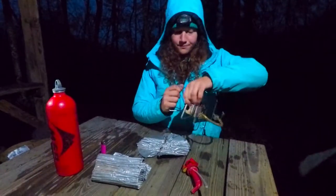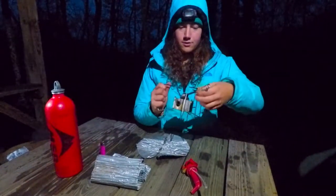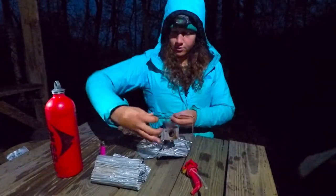First you're going to open this up, and then you're going to flip this over. And here's your stove piece.